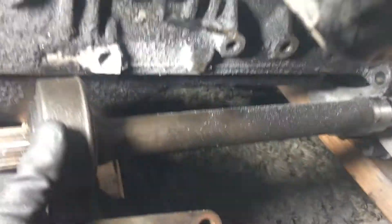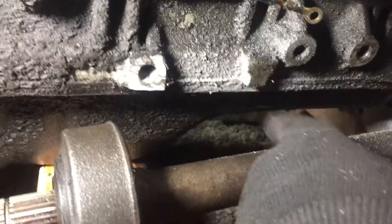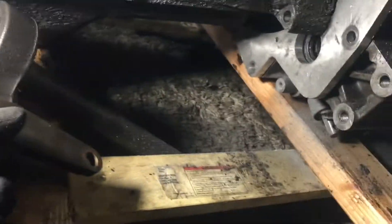So we ran into a problem with the intermediate shaft - it's not lining up, we can't slide it in because of this. So we're going to grind down this bracket for the intermediate shaft. If we push it in, this is going to be in the way too, so we're going to have to sand down this as well, just a little bit, and then it's going to be flush. This is the problem that people have with the intermediate shaft.